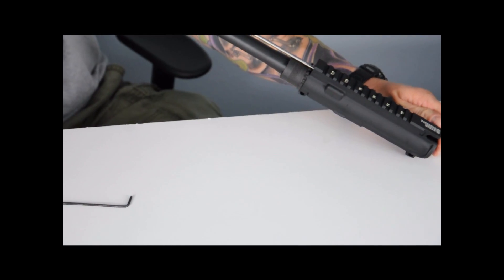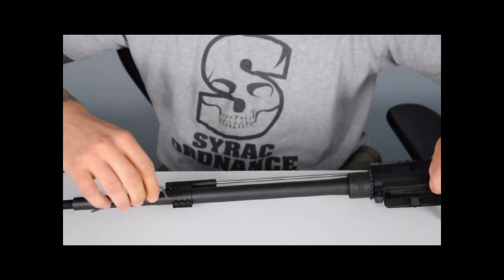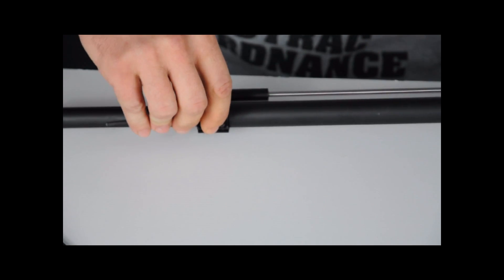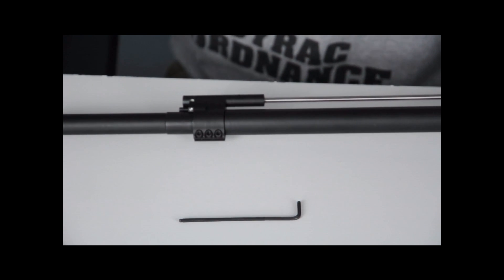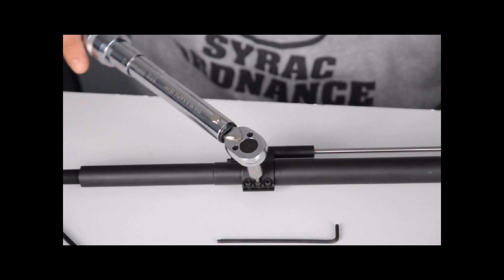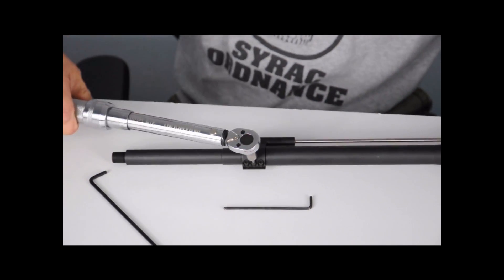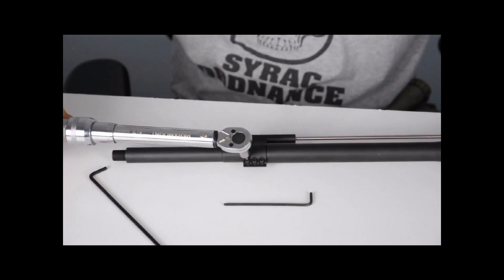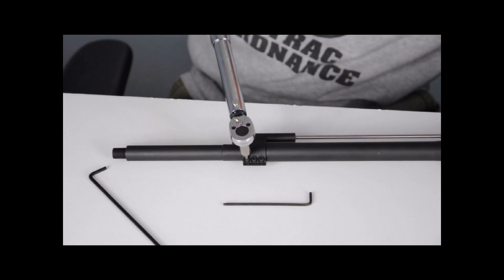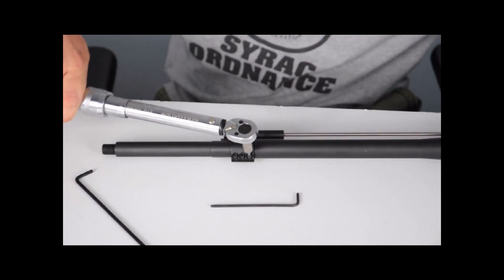I'm going to recheck the alignment of the block — looks good. I'm going to snug down the front set screw and the back set screw. Then I'm going to use my torque wrench and tighten the center screw to 30 inch-pounds, then move to the front set screw and the back set screw. You don't want to exceed 32 inch-pounds.